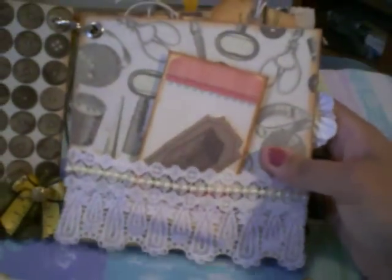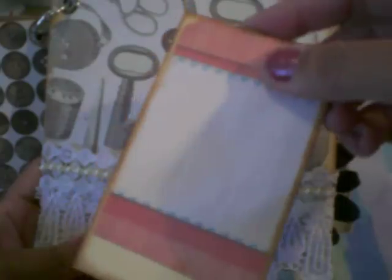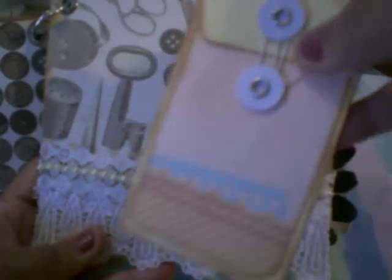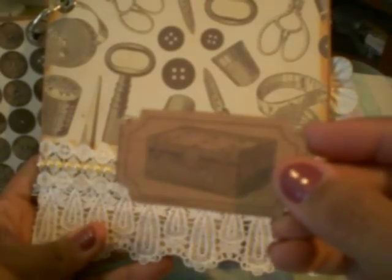Then here on this one, I created a pocket with some lace that I got from Hobby Lobby, and it has one of these little coin envelopes. I just added these little closures so you can put your two dots or whatever you want in there from sewing. Then here's a tiny little ticket from this collection and you can do journaling back there.